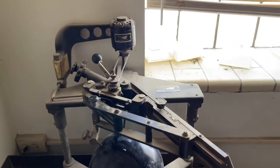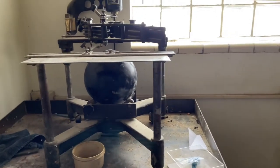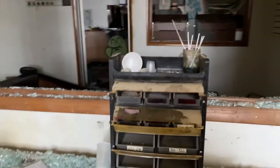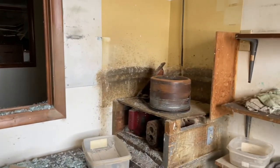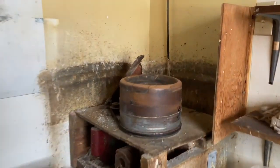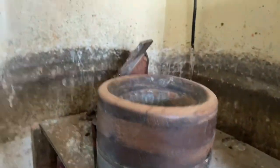Looks like this is the old machine to drill holes in your ball, back here in the workshop. I don't know what this is, but it looks like your ball might sit in there — I bet you that thing spins.